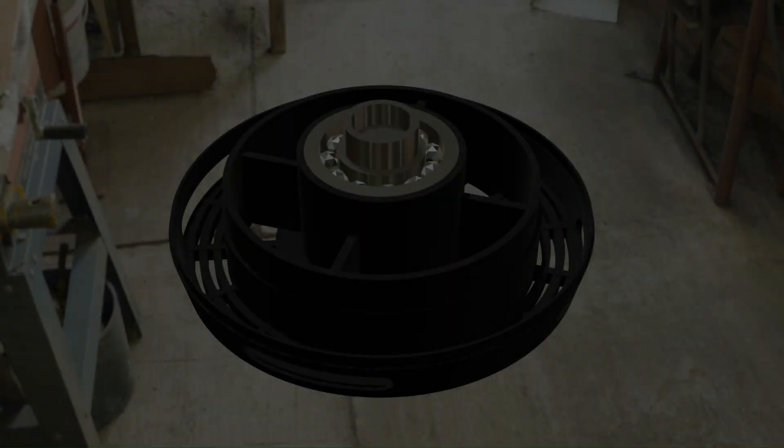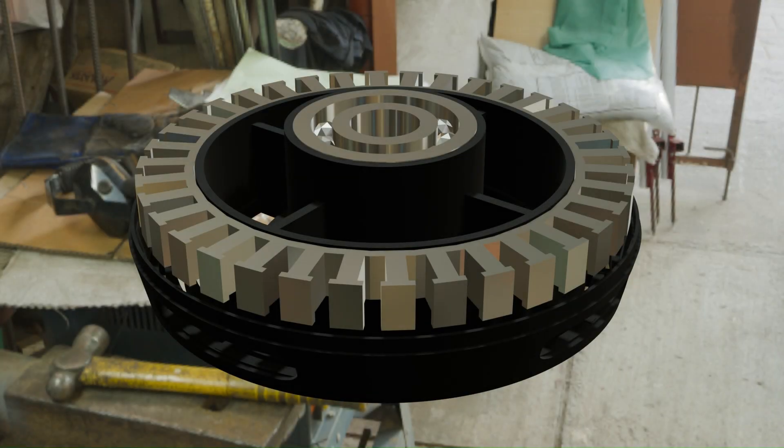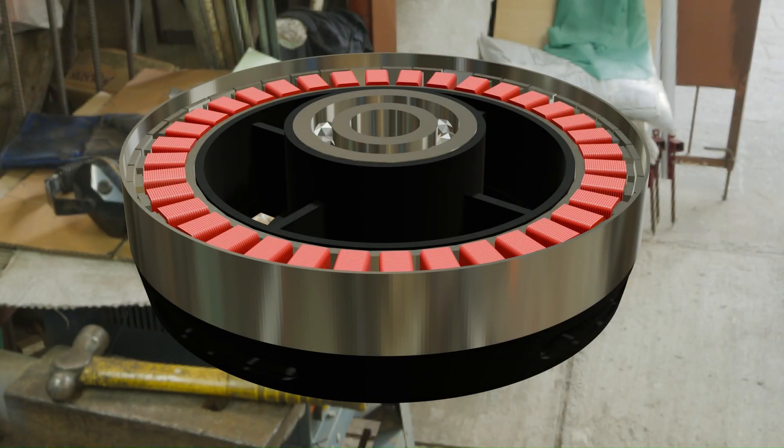propellers, and a battery that keeps us airborne for 20 to 30 minutes. Every component here affects performance. Get it wrong, and you won't even lift off.